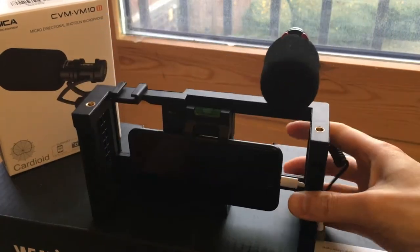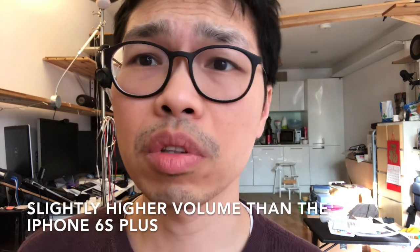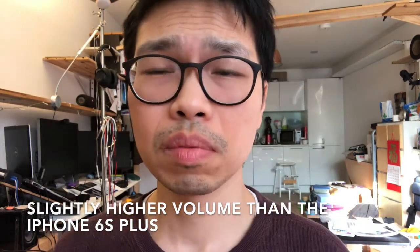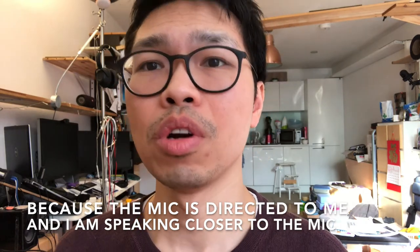Let me quickly demo this. This is my voice going straight into the Comica microphone — this is your classic Instagram vlogging scenario where I am just less than a foot away from the microphone. And it's pretty clear. I'm going to start moving backwards so you can hear what it sounds like at a distance.